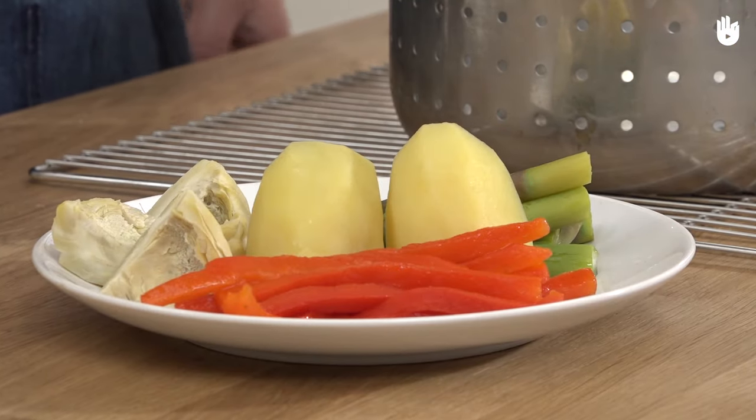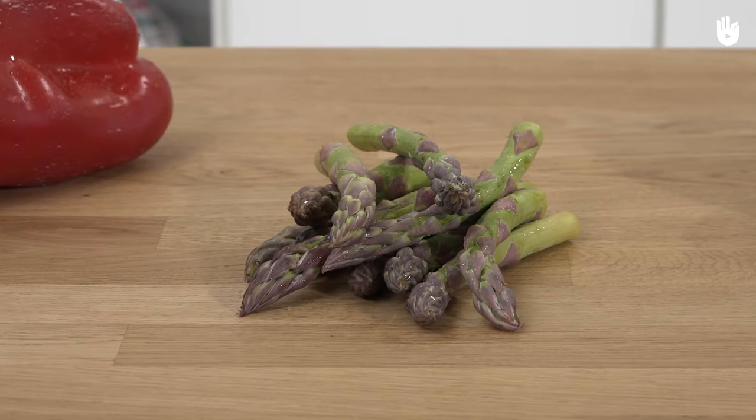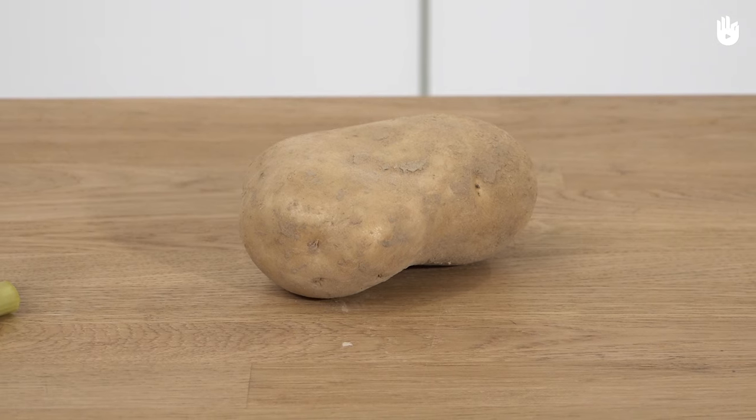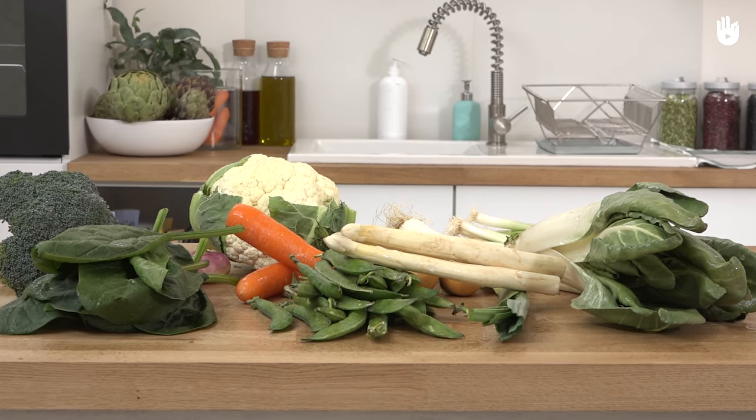We will use an artichoke, a pepper, asparagus tips and a potato. But feel free to replace these with any fresh vegetables which you like.